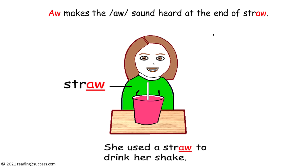We're going to begin our lessons with A-W words. Tell kids that A-W makes the sound 'ah', as in straw.